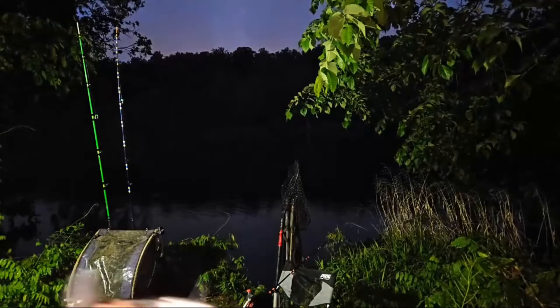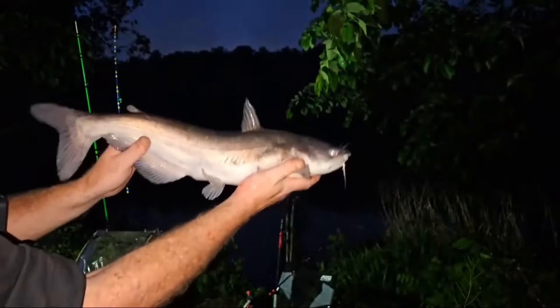What's up little buddy — there we go, blue catfish! Probably around three and a half pounds.